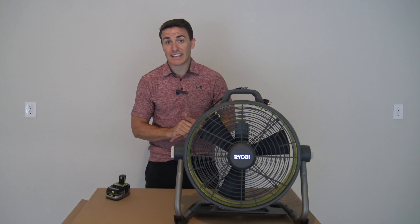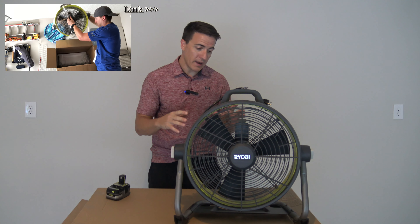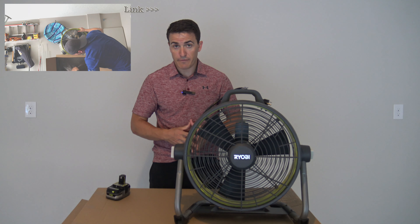Thanks for watching again. If you haven't seen our box opening video, we'll go ahead and link it up here. Take a look at the opening — we go through some of the features and benefits of this particular fan.